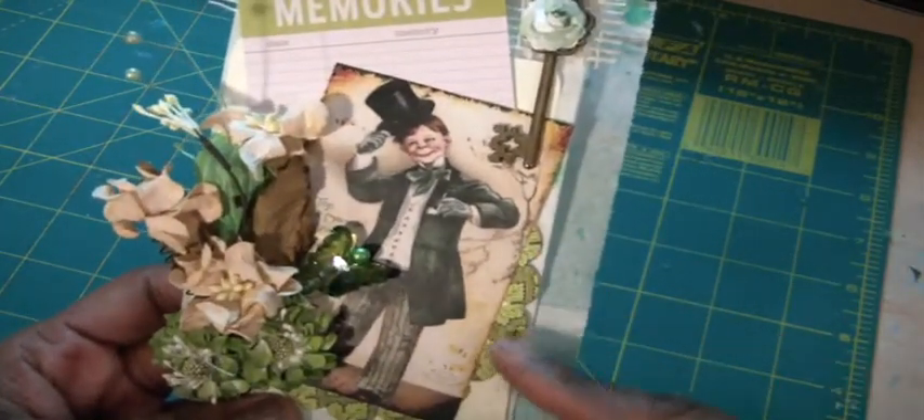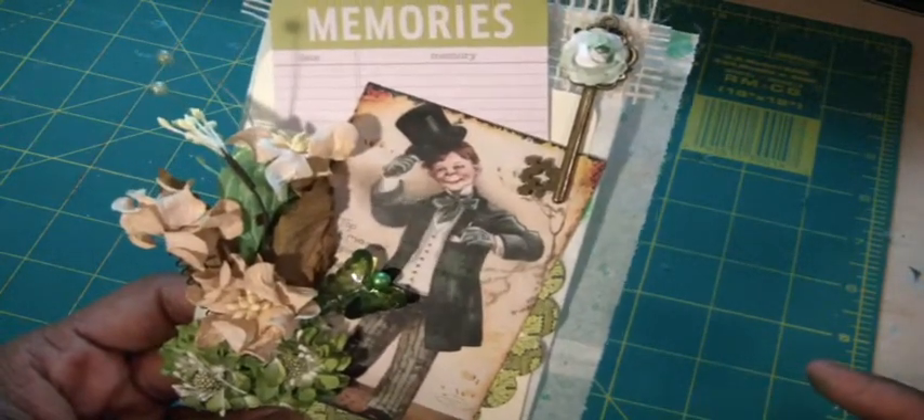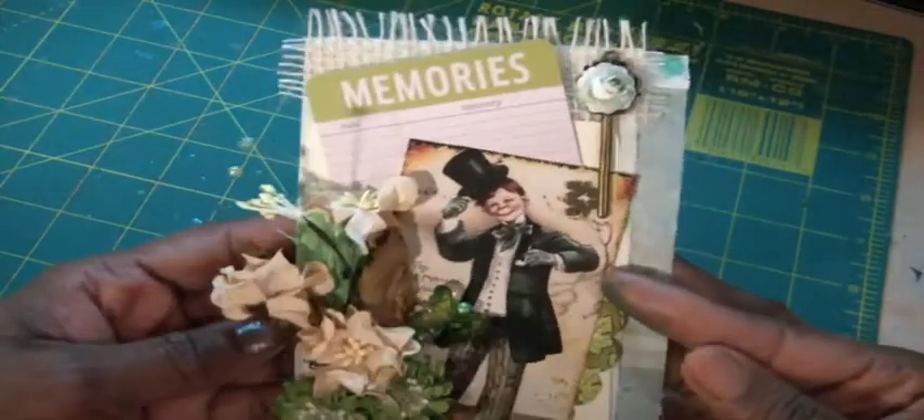I did cut out a Spellbinder die in the back using some — believe it or not — Graphic 45 paper. So I'm not quite finished, but I just wanted to show you a little about what it's going to look like.